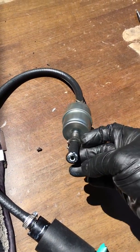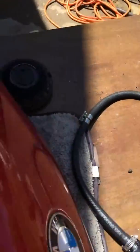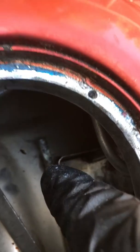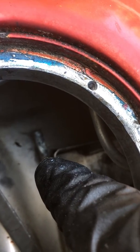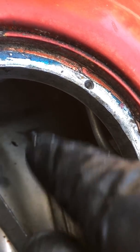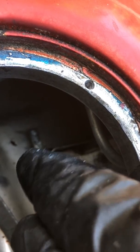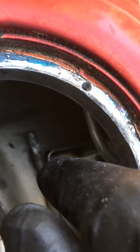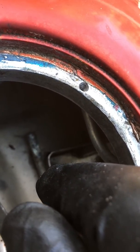Then we come over to our fuel filter. Here's a little tip: put a little bit of white grease at the end, and then on the connector where the fuel filter connects going outbound to the fuel injectors, put a little bit of white grease on that fitting as well — so next time you have to take this out, you don't have to fight the fuel line so hard.